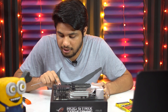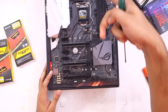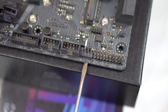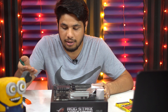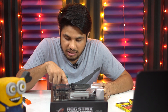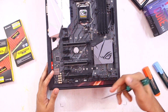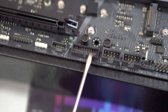Then we have another 4-pin M.2 fan connector — if you want to cool your M.2 SSDs, you can connect an M.2 fan to this connector. Then we have two USB 2.0 connectors for the front panel; if your case's front panel supports USB 2.0 ports, connect those here. We also have another USB 3.1 Generation 1 port — there are two of them and both are similar, used for front panel connections.